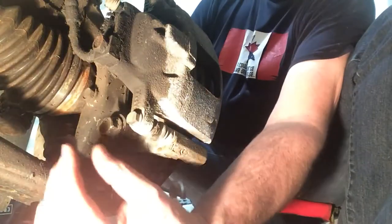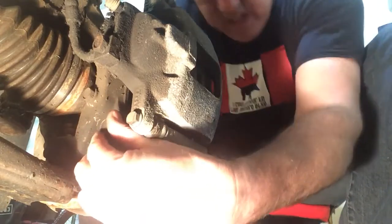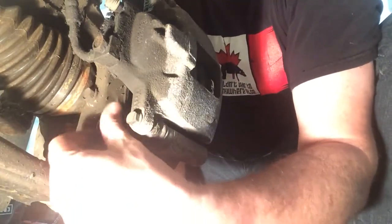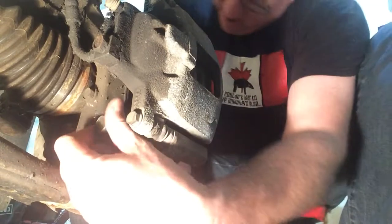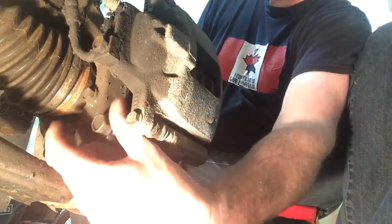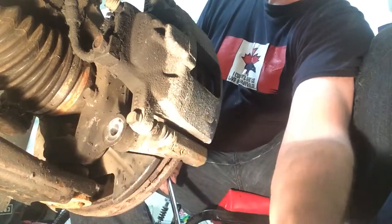There's one bolt right up here on the caliper on the back — you can see it right there — and then there's one below here. This would help if I loosened it instead of tightening it! It's still a bit oily here from when the CV joint broke — never cleaned it up. I'll just take it to the car wash and clean this up one day. Let me try this top one here too.